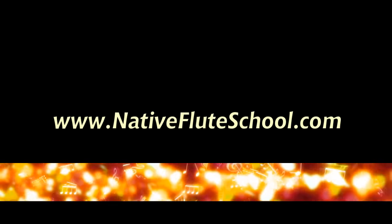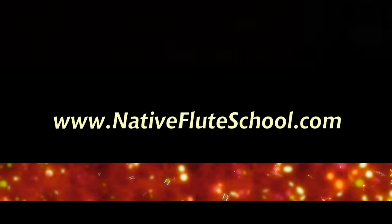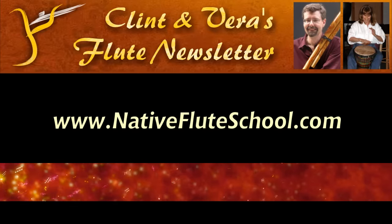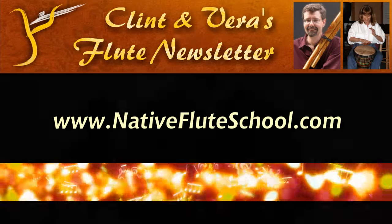You can go to nativefluteschool.com — there's a link at the top to our newsletter. You can sign up for the newsletter that goes along with these flute casts. We've also got a link to our workshop schedule, and we would love to have you join us at a workshop.